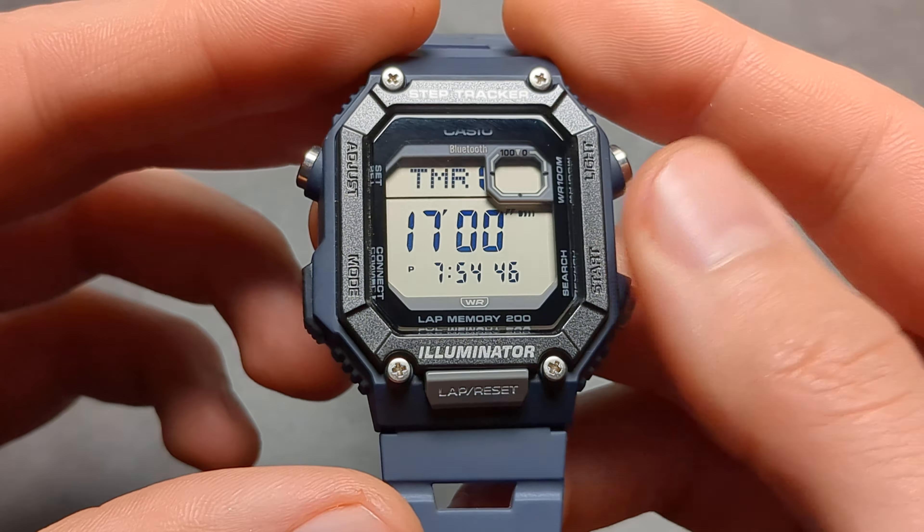If you want to start it we can simply press start and it will count down, and at the end it will beep. And then we can also reset it and start again. The timer is incredibly good on this watch.